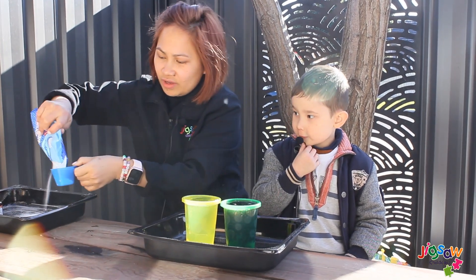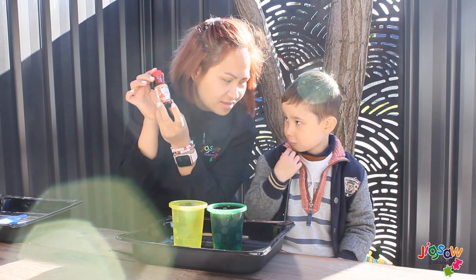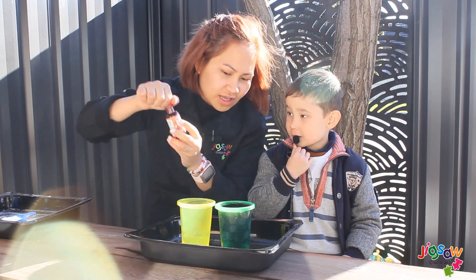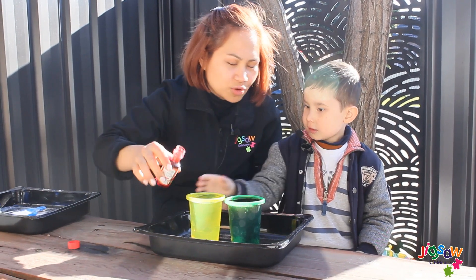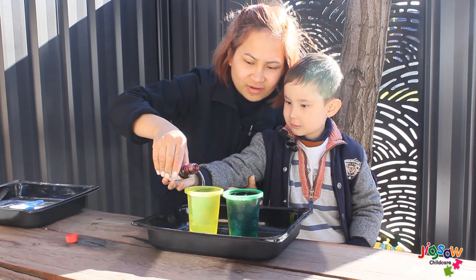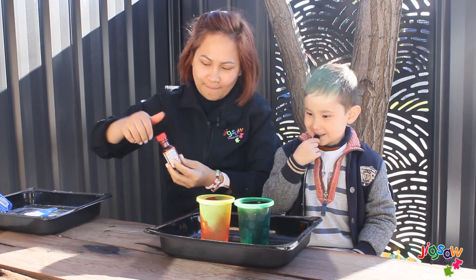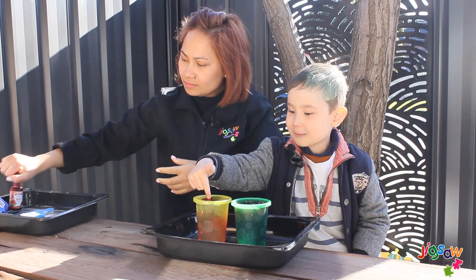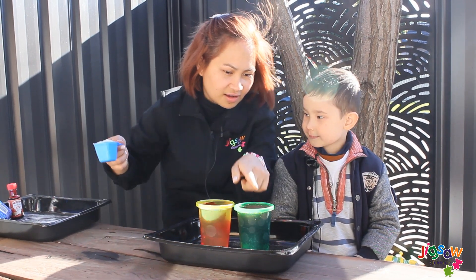And what we're going to do is use a red color in our vinegar. I like red color! So that we can create a volcano eruption. Oh my gosh! What color is that, Hunter? Red! And what color is in the other side? It's black!